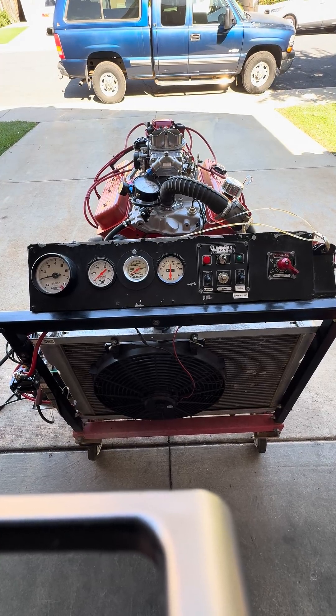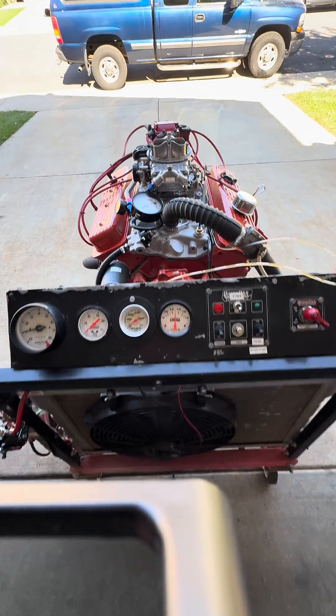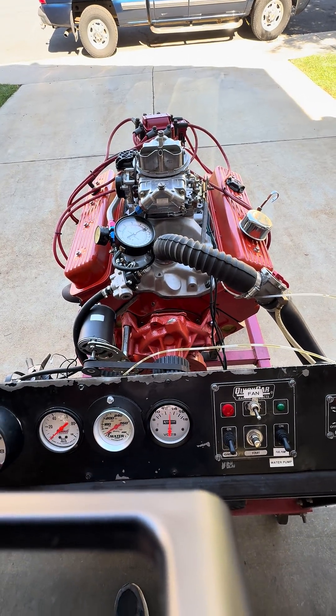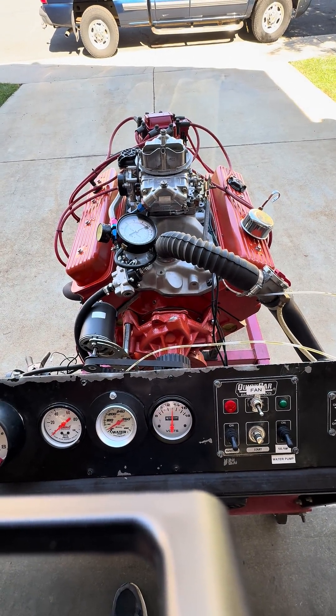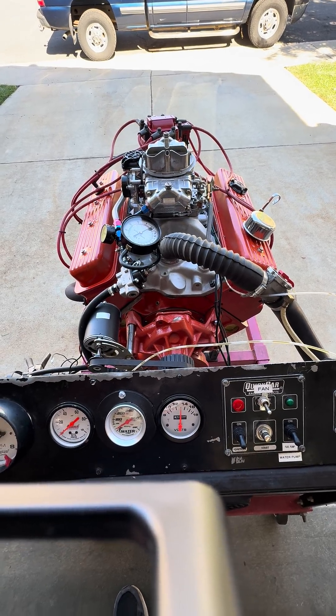Here we have another J-Mac performance engine build. This one I'd consider a little bit of a sleeper — externally it looks like a 350, but it's actually a 383. It's making approximately 350 horsepower and close to 400 foot-pounds of torque.